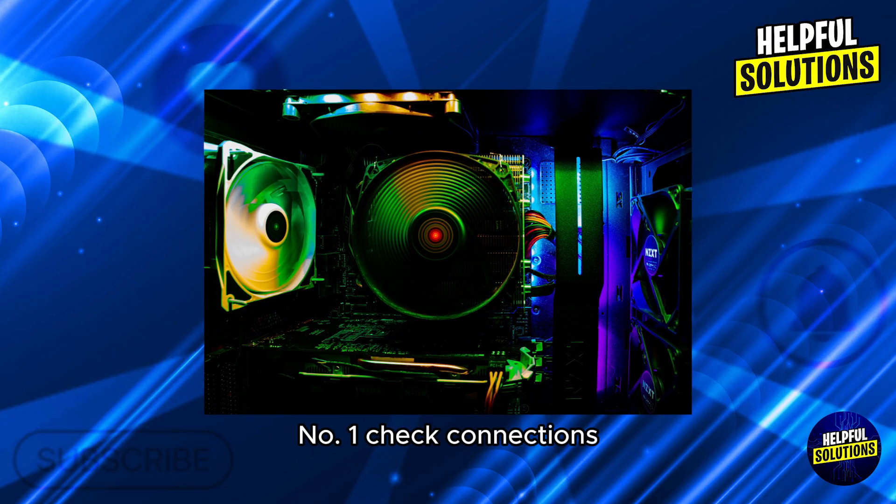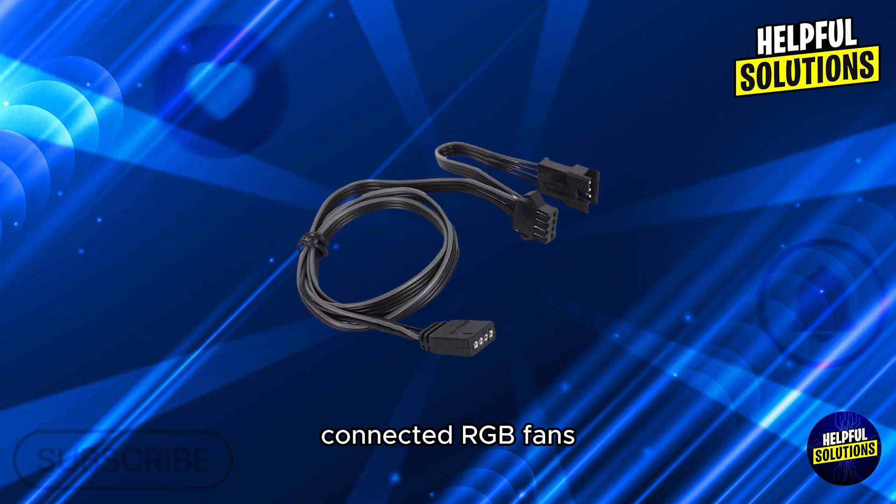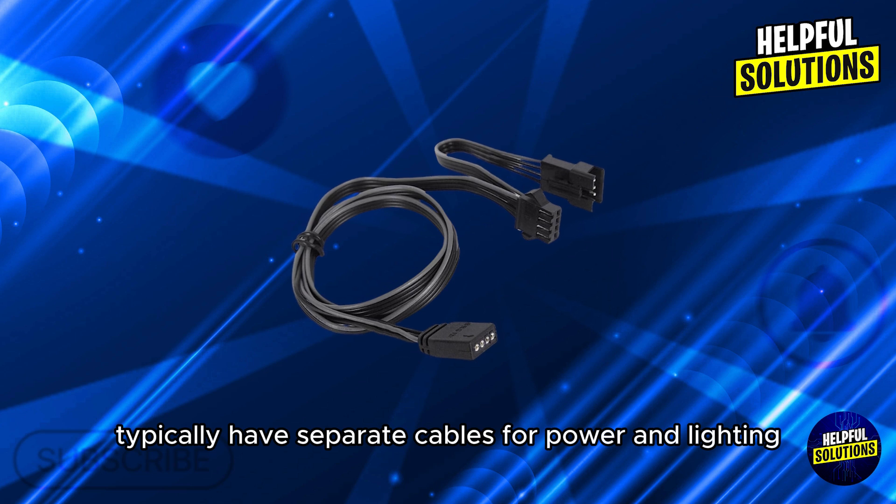Number 1: Check connections. Ensure both the power and RGB cables are securely connected. RGB fans typically have separate cables for power and lighting.